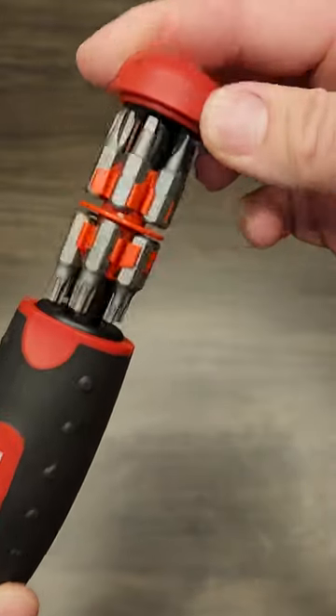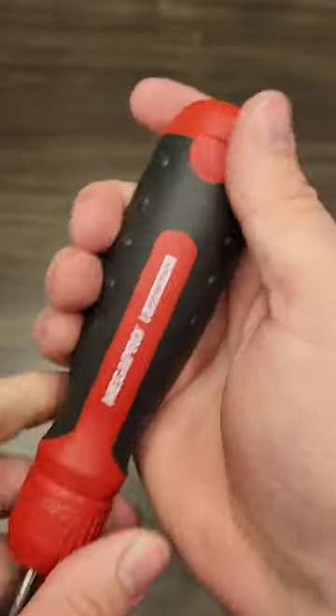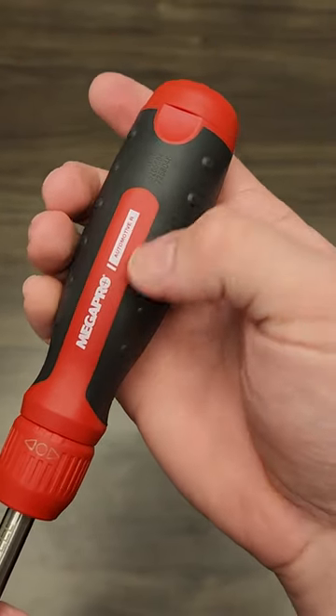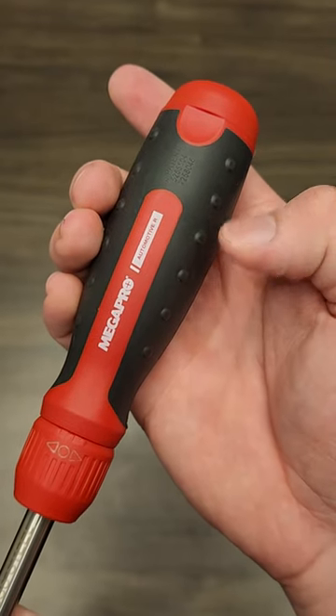In the handle, it has storage for 12 bits, and it comes with the 12 bits pictured here. The handle is a rubber compound with these little bumps that provides plenty of grip, even in slippery conditions.